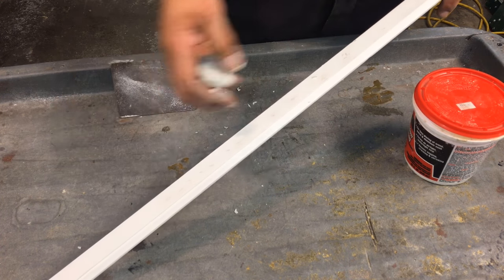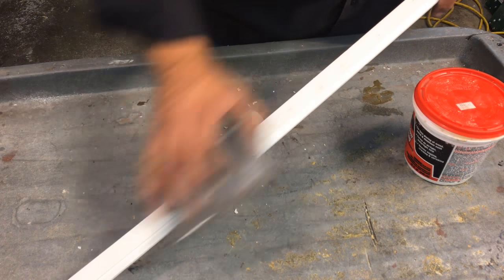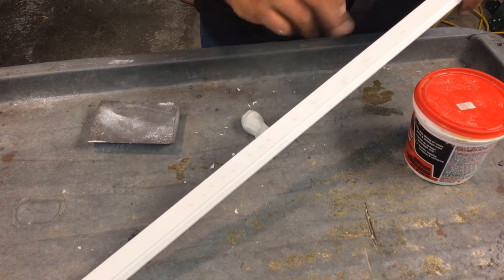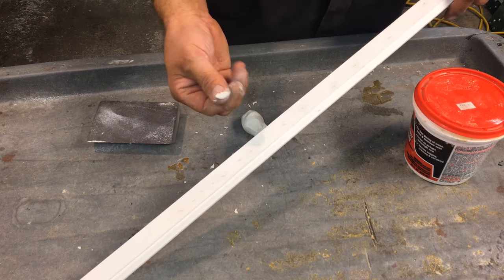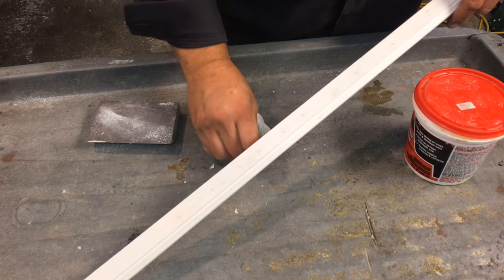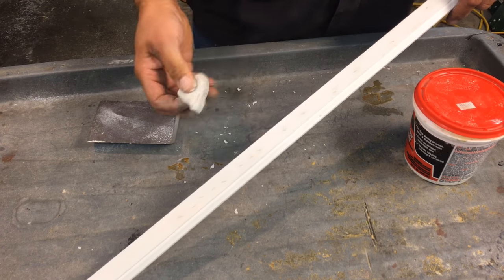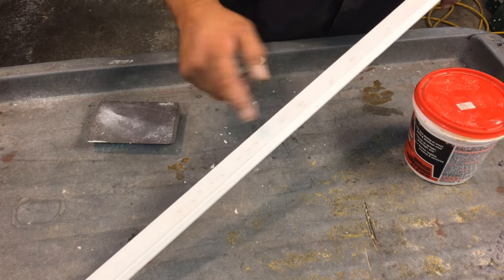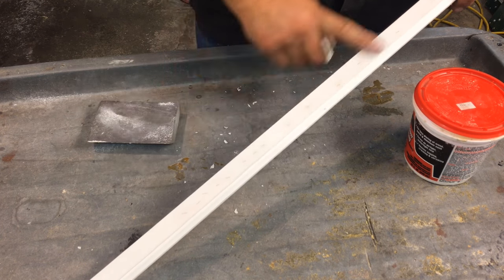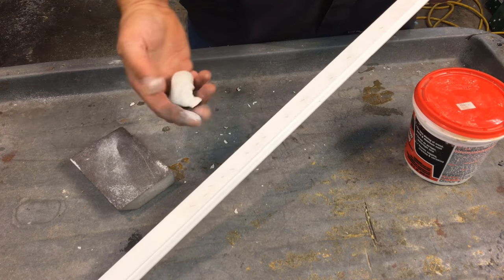Now, you don't have to sand it, but I do like to take this sanding sponge and just go over the top of it real quick. The reason is your fingers are soft and it can push some of the putty out of the holes. You don't have to — I like to. If you don't rub on it too hard, you shouldn't have a problem. And then it's ready to paint.